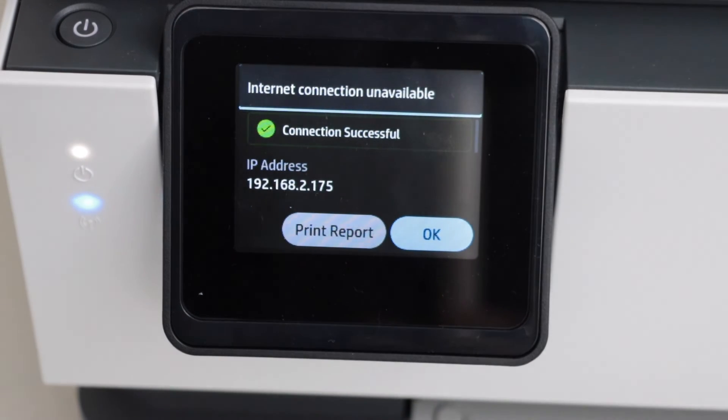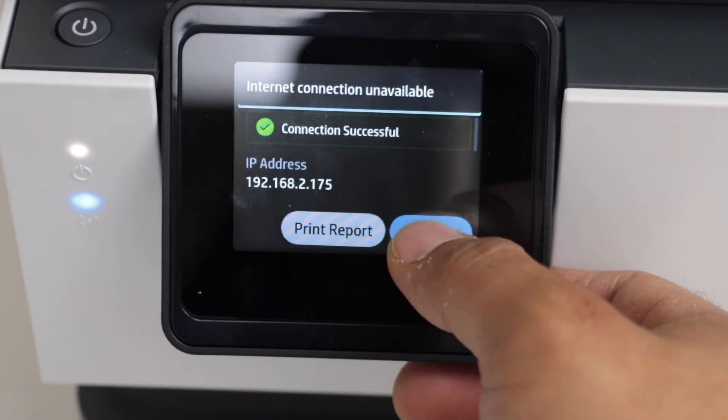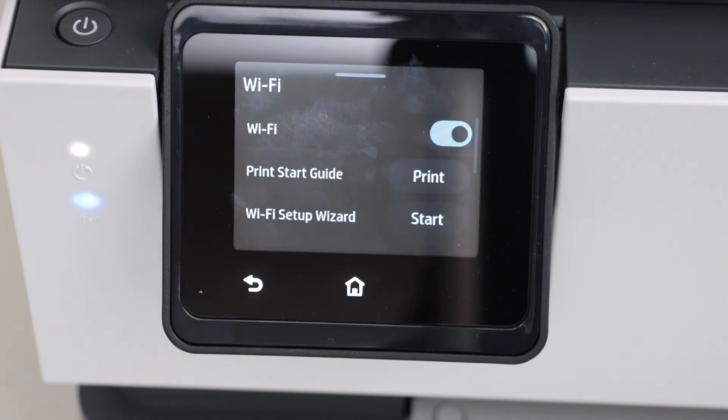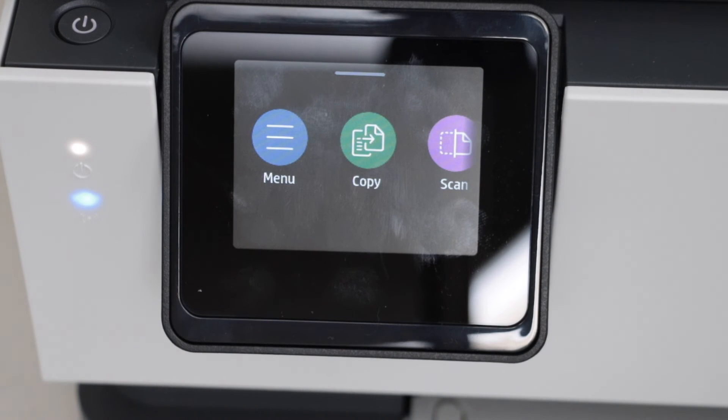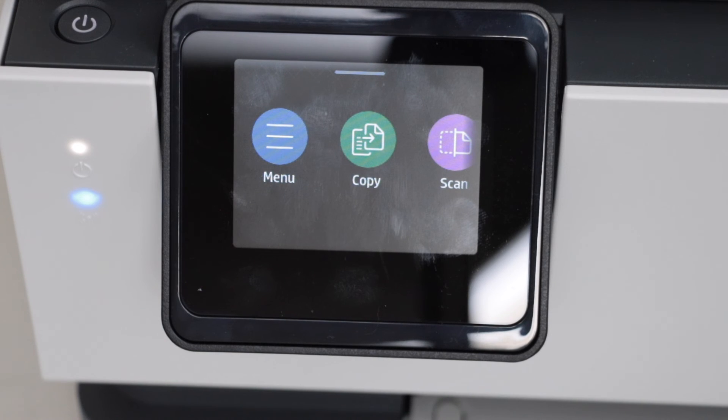The printer is connected successfully. Press OK and you will see the blue light on the printer panel is stable — that means the printer is connected to the Wi-Fi. Your printer is now available on your home Wi-Fi network and you can add it to different devices for wireless printing and scanning, including a MacBook, laptop, or your smartphone.